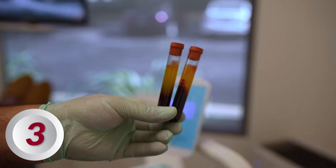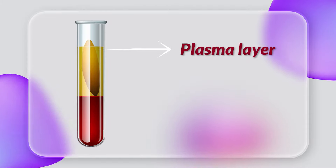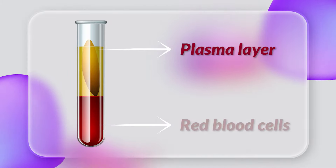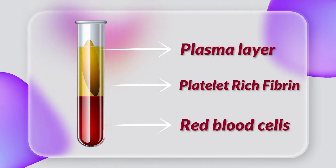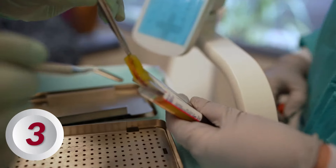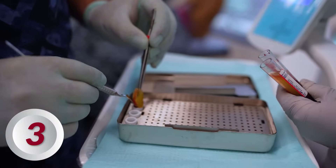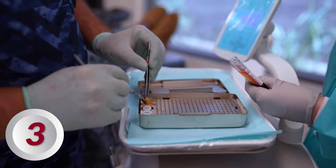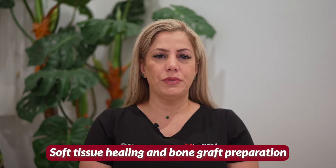After centrifuge, the blood is separated into three layers. Number one: clear liquid or plasma layer. Number two: red layer rich in red blood cells. Number three: yellow thick layer, which is actually the PRF layer. We then separate these layers and use the thick yellow LPRF layer, which is also very rich in many growth factors that enhance healing. We also use white tubes for forming large clear liquid or plasma layers, which is the PRP used for soft tissue healing and bone graft preparation.